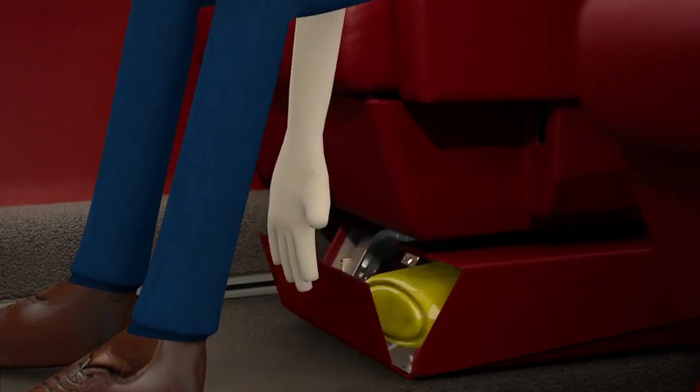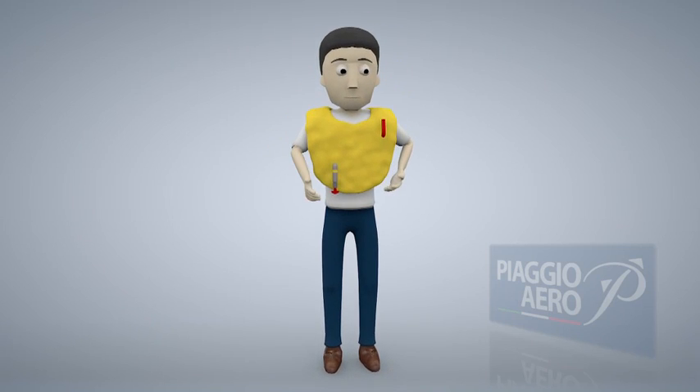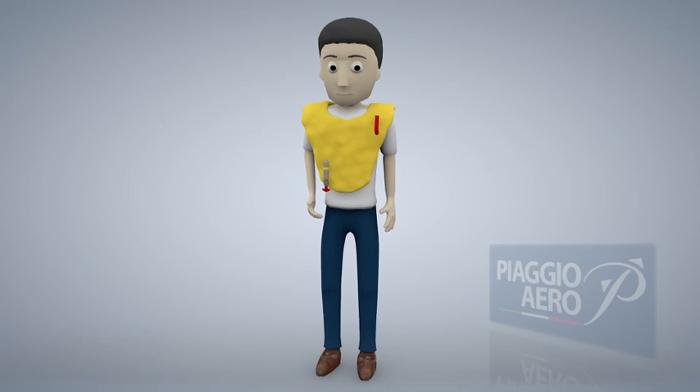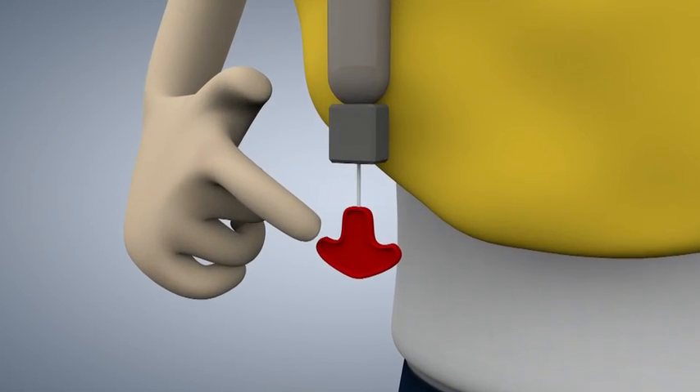Life jackets are located underneath your seat. If so instructed by the crew, place the life jacket over your head, latch and tighten the straps around your waist. Pull the red tab for inflation only when you are outside the cabin.